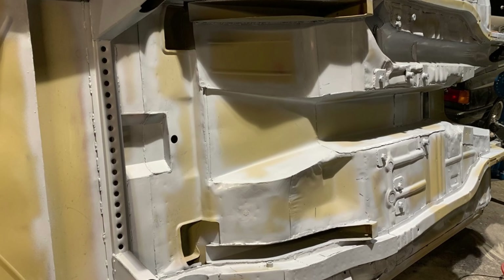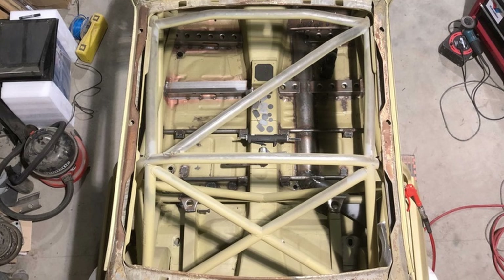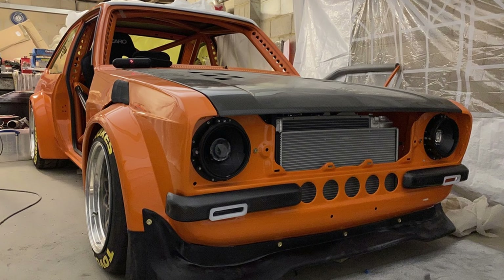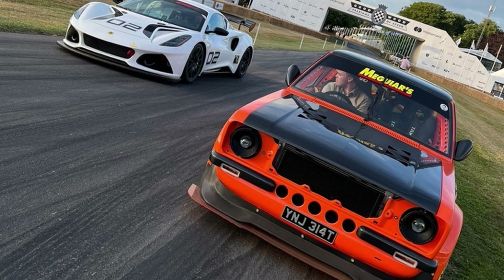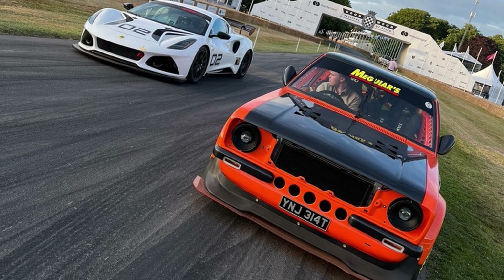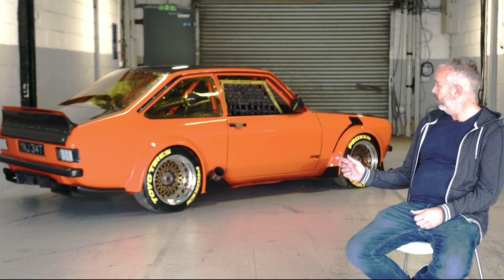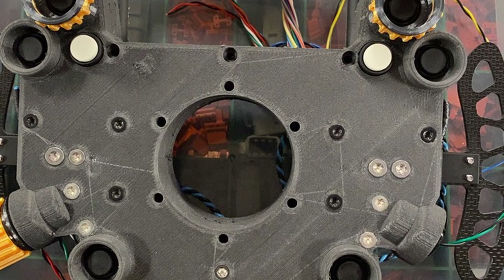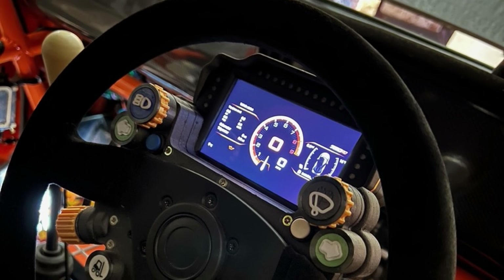I've owned the car for 27 years. I'm not going to buy another one. I'm not selling it. So what's the value? I'm not somebody that's going to store it in a dry shed, watch it gain value, and sell it on the open market. A lot of the things I've done to the car involve an awful lot of 3D printing. There's CAN bus throughout the car. It's a total resto-mod.